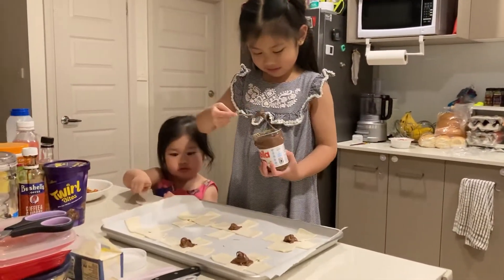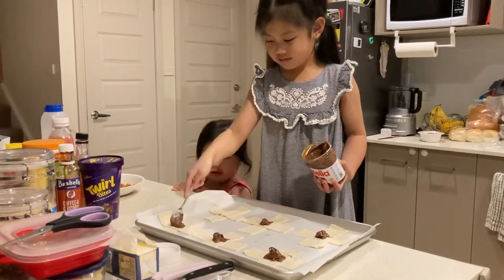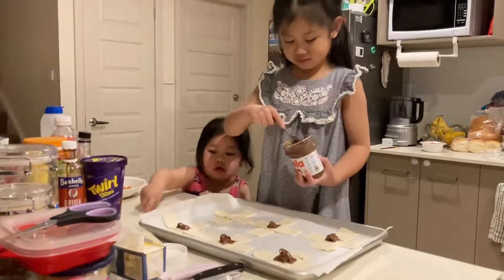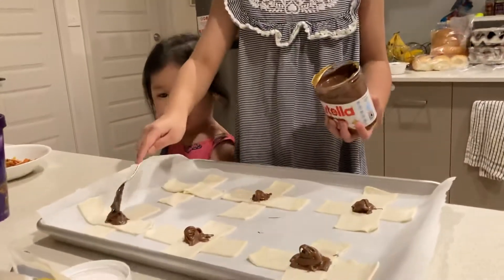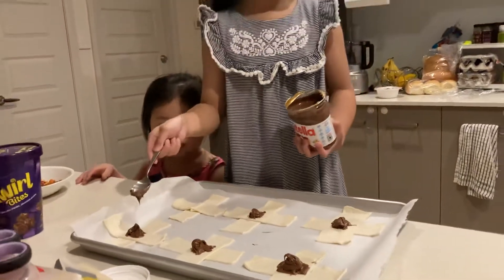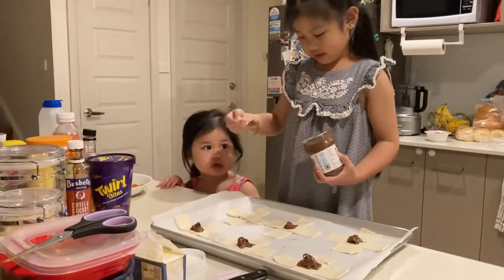No, we have to do this. Yeah. You have to pour that. I have to add a little bit more. I think I need something to scoop out though. That's okay, we can scoop it out later. How about now? Just do that first.